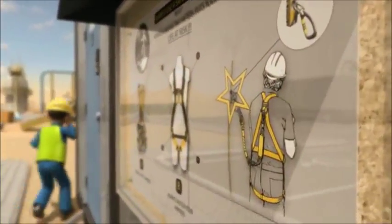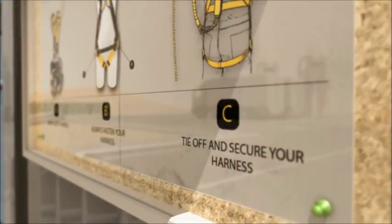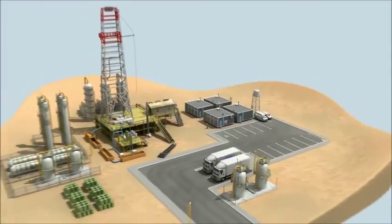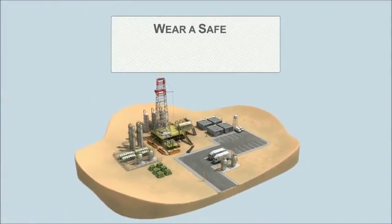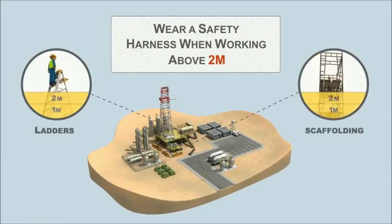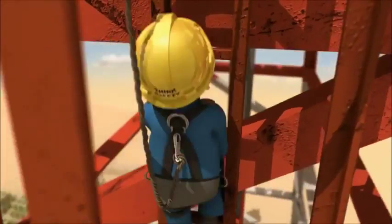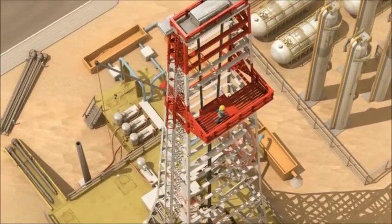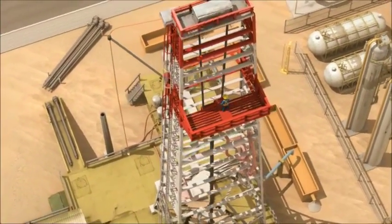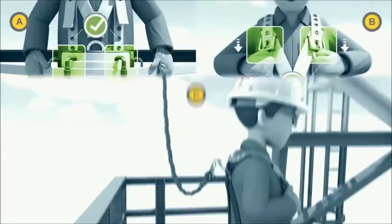Rule 6: Use specified fall prevention equipment when working at height. Even at 2 meters, accidents can lead to severe injuries or even death. Fall arresters are necessary to save your life.